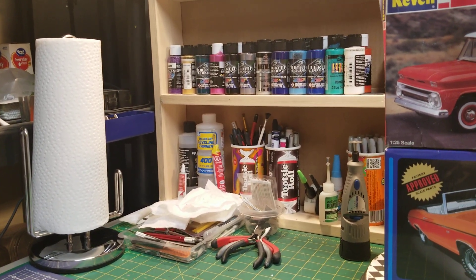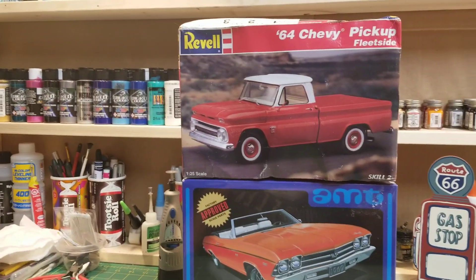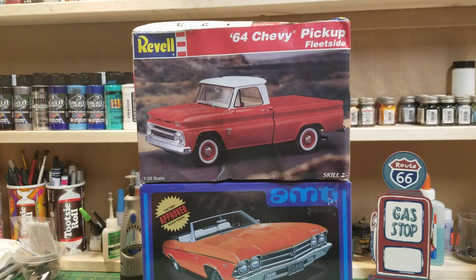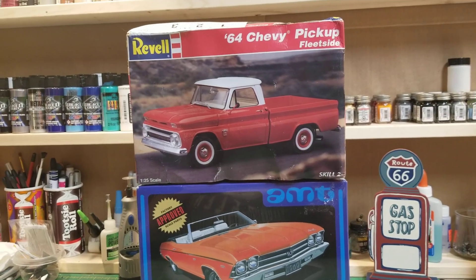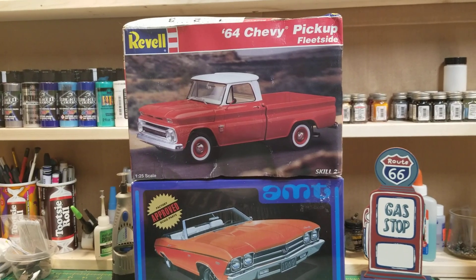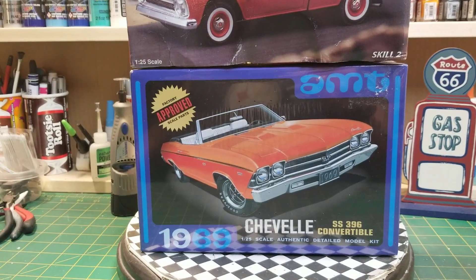I'll show you the two kits I did pick up while I was over in Ohio and I got them cheap. The 64 Chevy pickup is a brand new kit, everything was sealed inside. The box has some water damage but I didn't care — I paid ten bucks for that one.